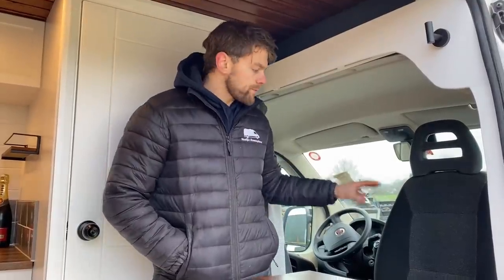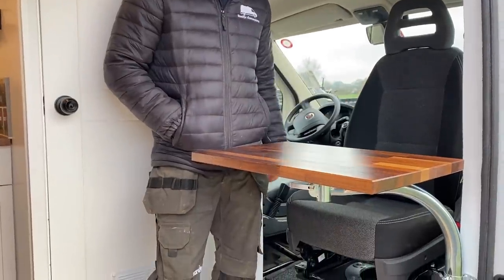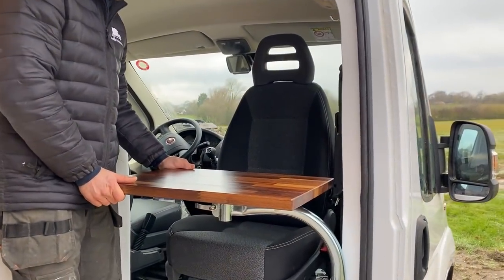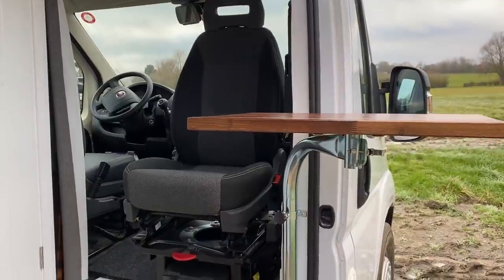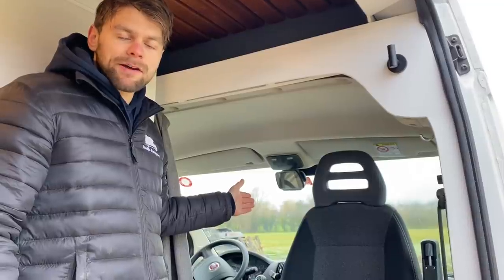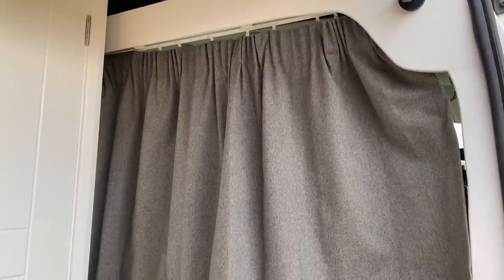Looking at the front of the van, we've removed the double bench seat in the cab area and replaced it with a single seat on a swivel plate so that it can join the living space area. We've coupled the swivel passenger seat with a single table on a swivel arm, which can be used as a secondary workspace for your laptop. The height of this table is adjustable and as it's on a swivel arm you can move it to the outside of the van. We've also fitted a reverse camera with a seven-inch monitor in the cab area and a curtain which slides across at night to black out and add a bit of insulation.